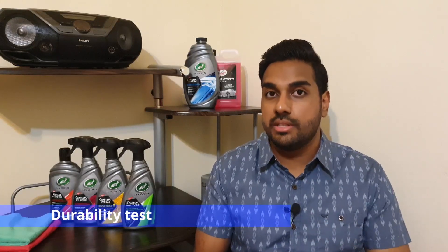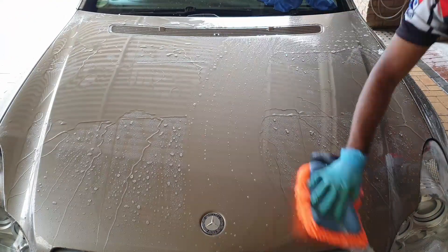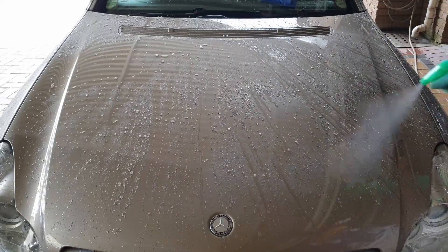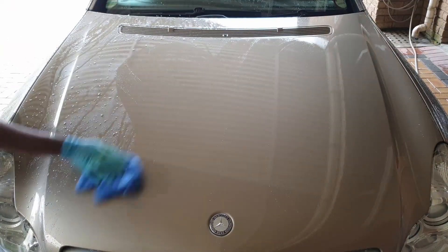Two days later I went into the durability test. I did about 10 hits with the APC cleaner, washing with a pH neutral shampoo every now and then, then bumped it up to an iron fallout removing wheel cleaner and then a degreaser. Now I'll go straight into the results.